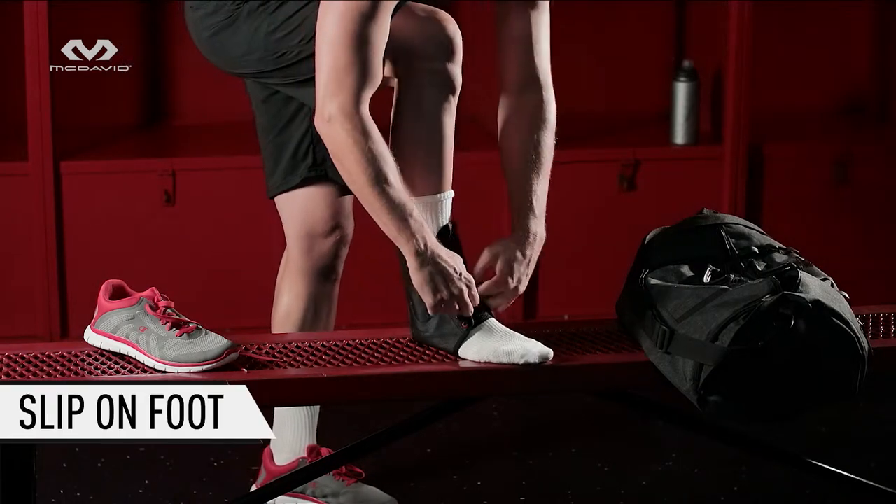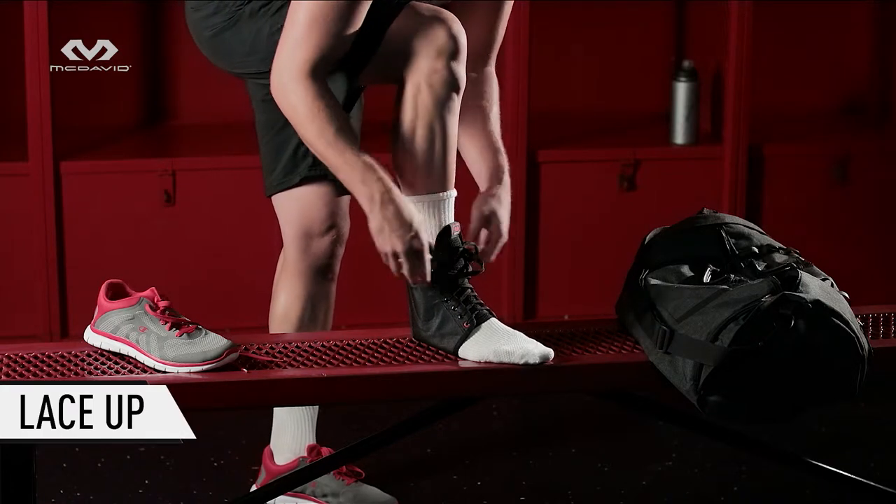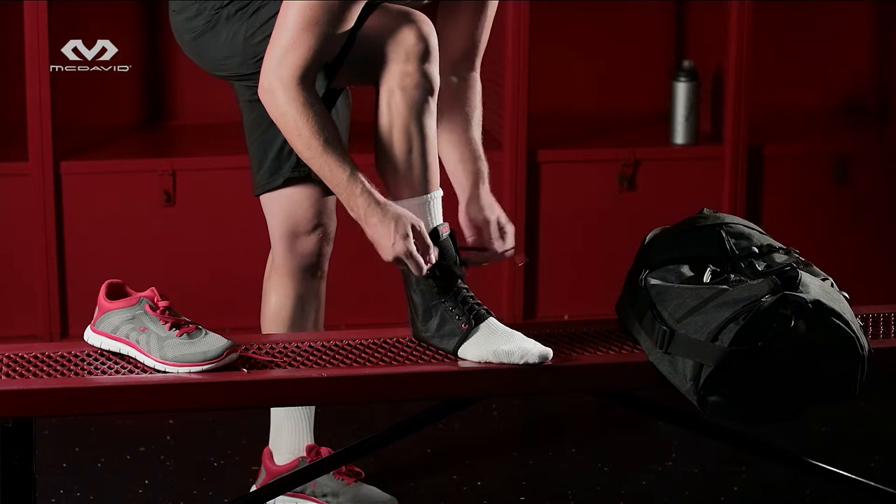Simply loosen the laces and slip on your foot, making sure your heel is as far back as possible. Now, just lace up the brace to your preference. Fit should be very snug and comfortable, but not so tight as to feel cramped.